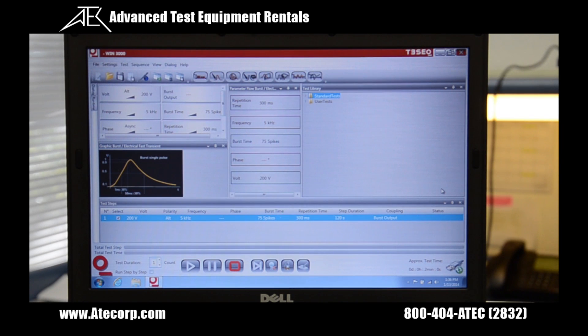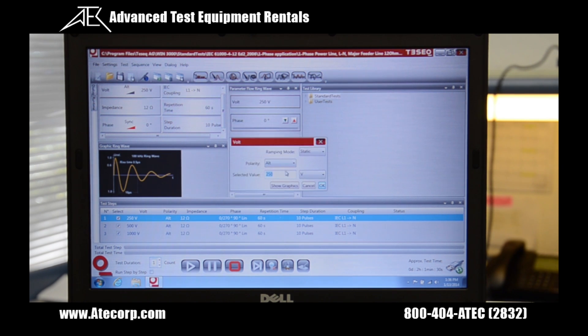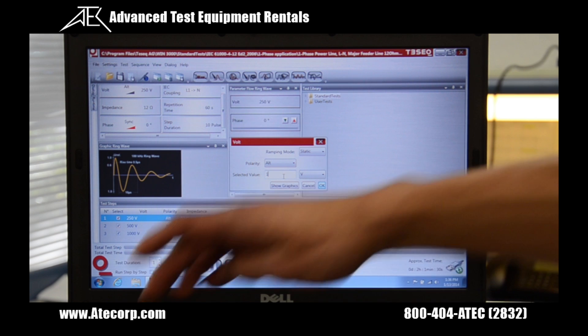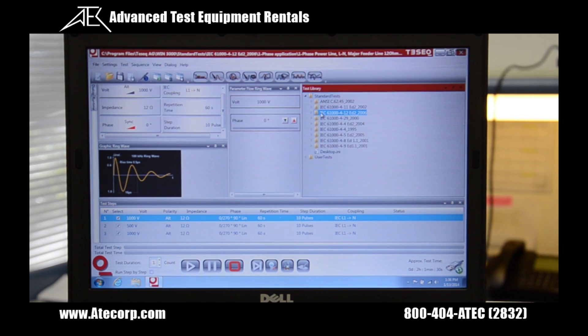Once we've established the connection, we're going to go ahead and click on the ring wave icon on the top. Then we'll select the different test levels — I'm going to change this value from 250 volts to 1000. I can begin outputting now, or I can click one of the predefined test levels as seen here.